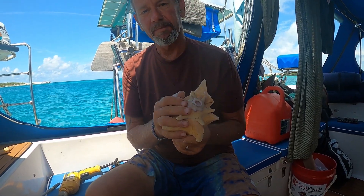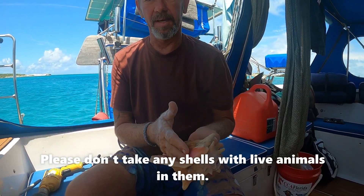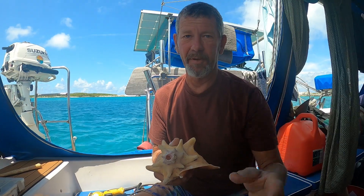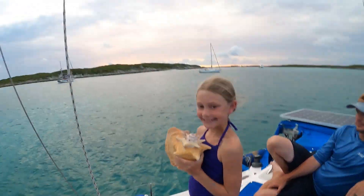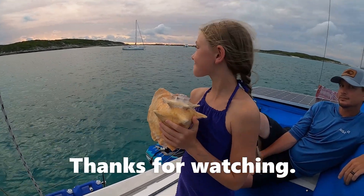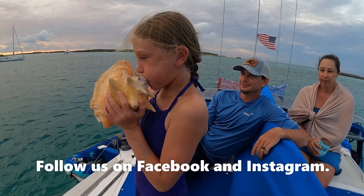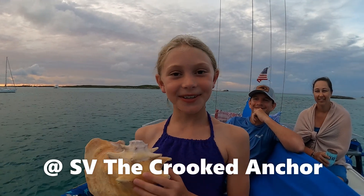Important note: queen conchs are protected in the United States — it's illegal to take one if there's anything living in it. If you find a shell, make sure nothing is living in it before making a conch horn. Finding one is extremely lucky, and with a few easy steps you can have a conch horn. Last thing: they're going to blow it at sunset — Abby will show you how it's done. Follow the Crooked Anchor.